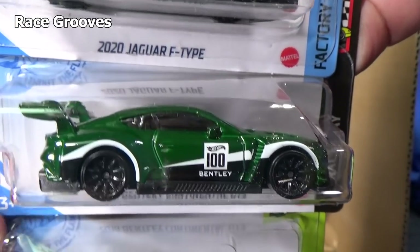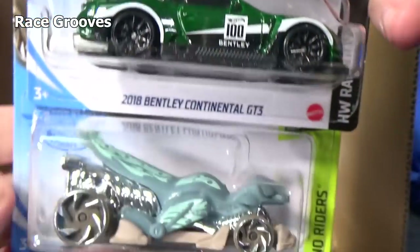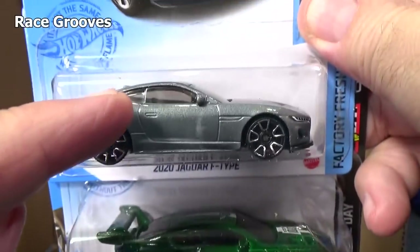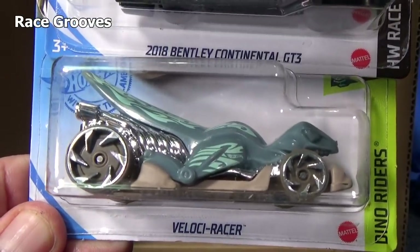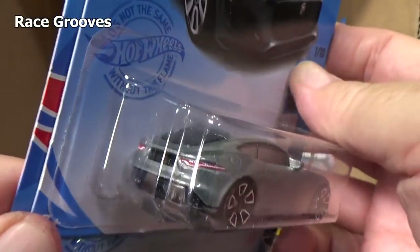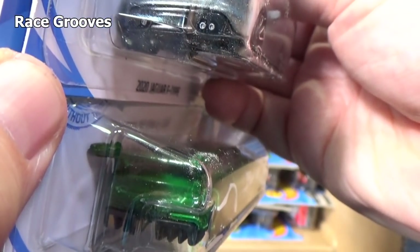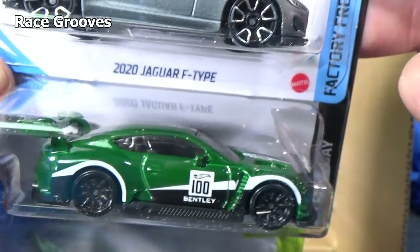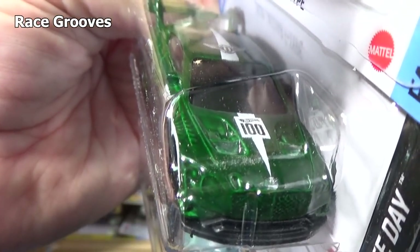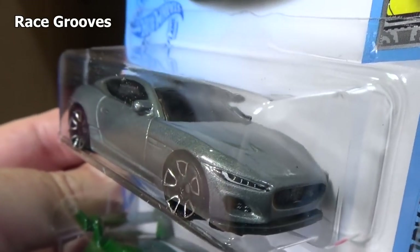2018 Bentley Continental GT3 — I think this is a second color as well. I've seen the last one at Target. Velociracer, fun stuff. As far as the decorations for the licensed models: tail lights, no tail lights. This one got side decorations and top decorations. The Jaguar got headlights and tail lights.